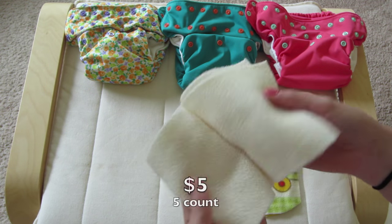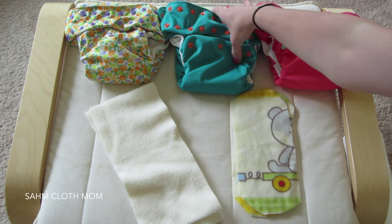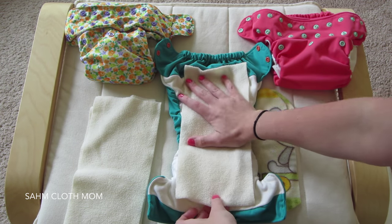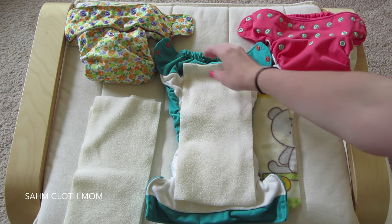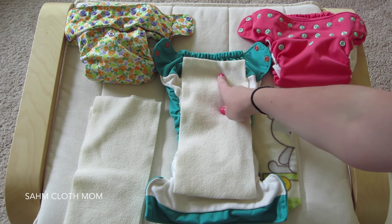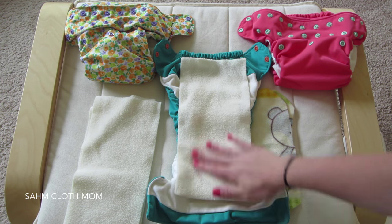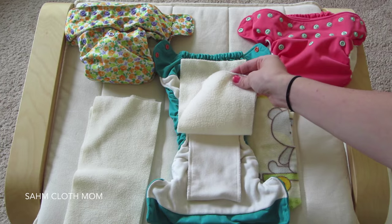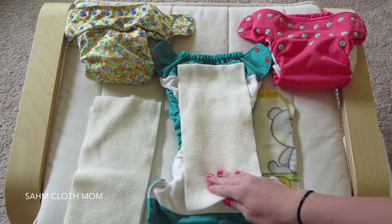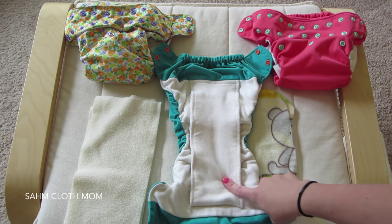I tried the Smart Bottoms liners and I just love these. We use them all the time — they fit right into the diaper perfectly. If anything were to shoot up the back it's usually covered because the liner goes all the way up. They're super soft and they keep my daughter dry, which I really like.